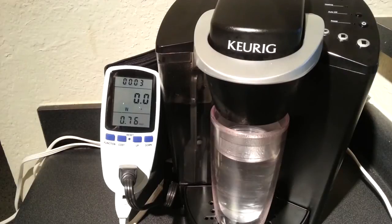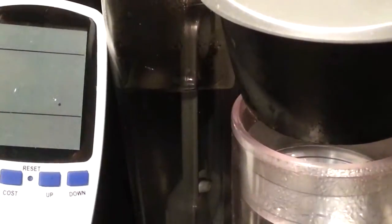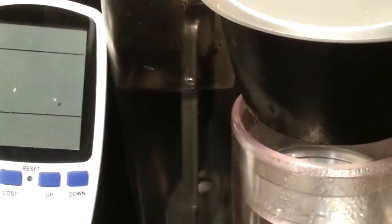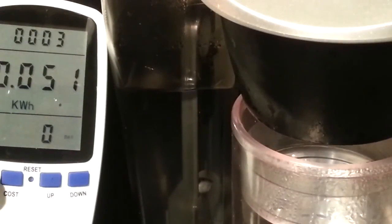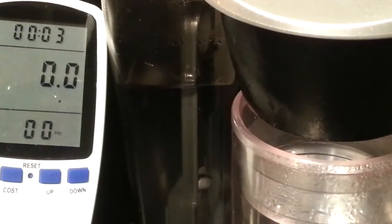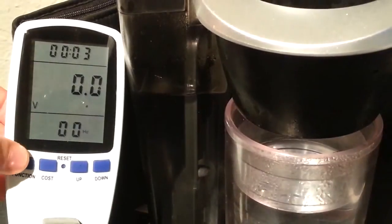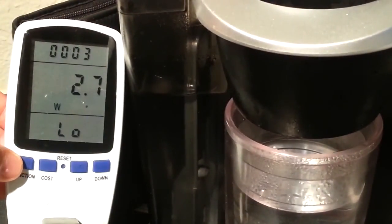Now, to leave it on all year — this is the other argument: leave it on and just keep that water warm versus turning it off each night. I did a 28-and-a-quarter-hour test of just leaving it on, not touching it, so it's constantly warming. It ends up being roughly 8 to 14 cents per day — not a big deal, throw a dime on the counter every day — but that's $30 to $51 a year. Adds up over time.